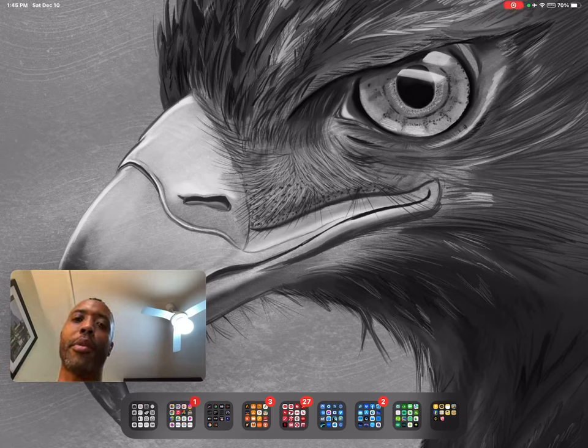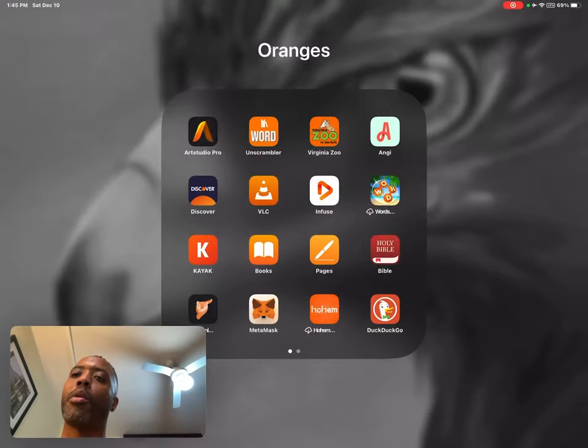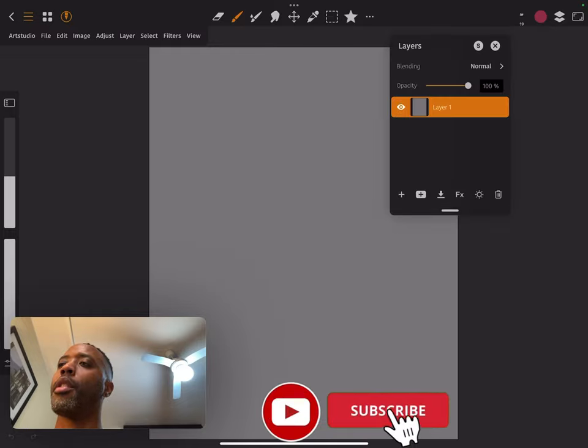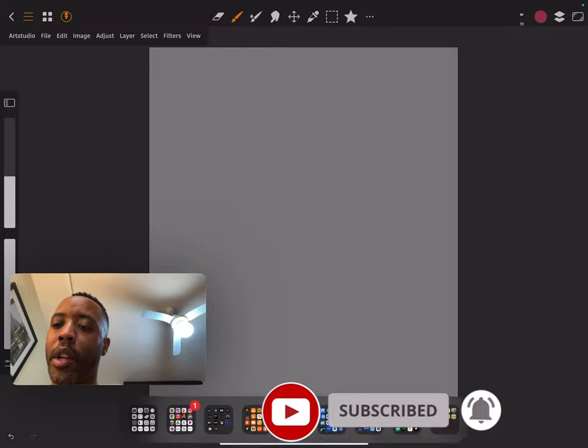What's going on everybody, this is Darien with Darien's Creations. Today we're going to get started — I have my iPad Pro, I've got my Apple Pencil. Let's go ahead and open up Art Studio Pro.